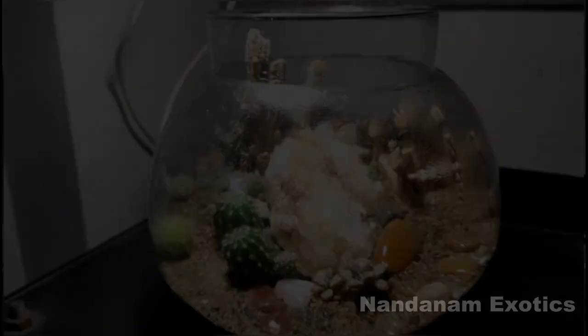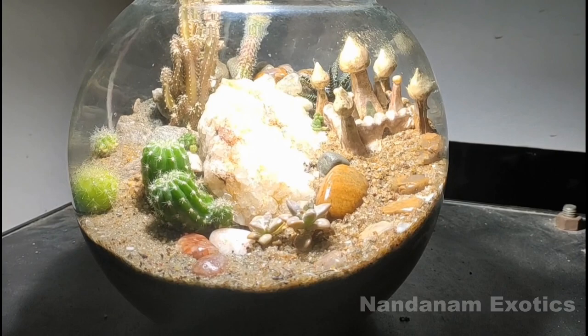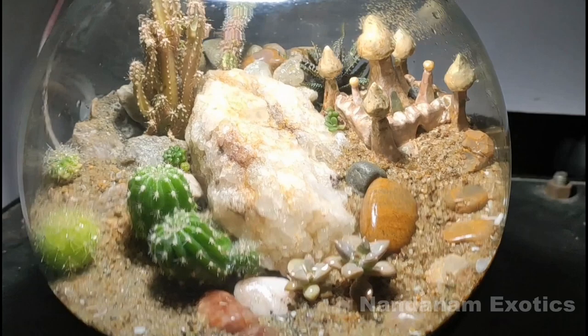I have also provided a false bottom where the extra water can go and reside. If any of you are not familiar with terms like false bottom, you can check out my other terrarium making videos where I explain in detail what all other components the terrarium requires.